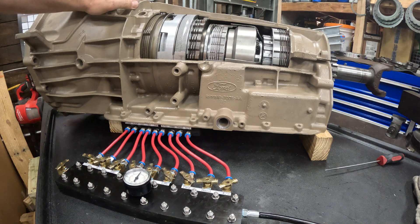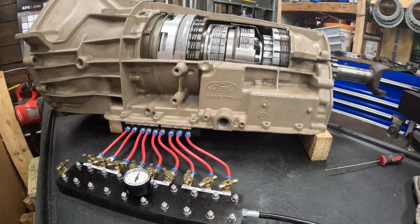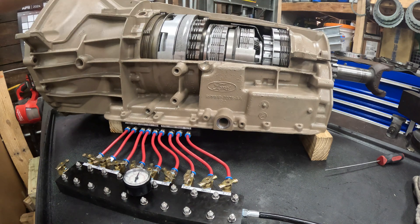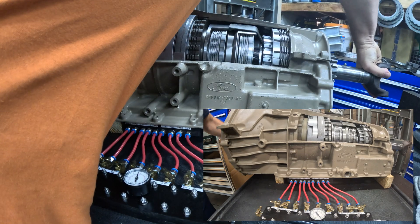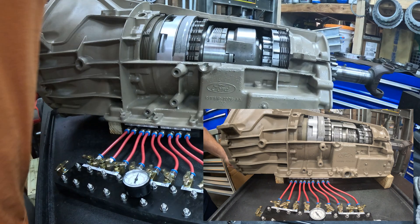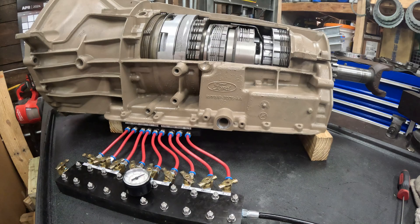We're going to do our overdriven first gear, which is what the 5R110 second gear is. For that we need forward and we're going to apply overdrive — everything else is free. Our expected ratio here is 1.93, with our stock 4R100 internals — so a 2.71 first gear is now looking at a 1.93 overdriven first gear. We'll count our teeth — we're about nine and a half. Expected 1.93, I got 1.89.